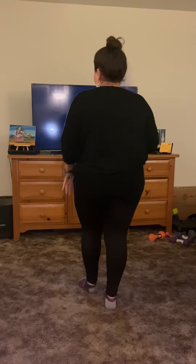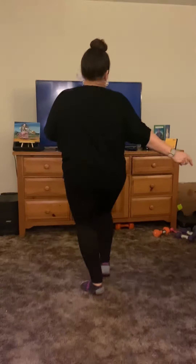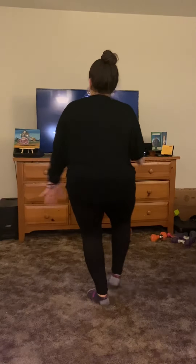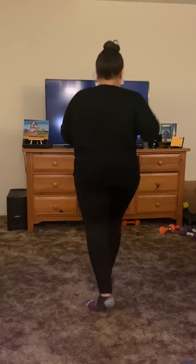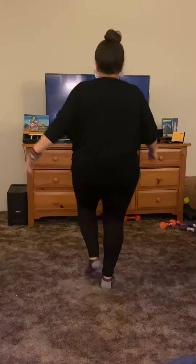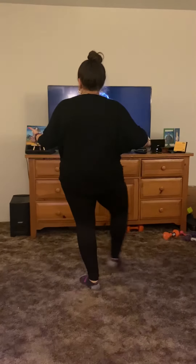All right, so we're going to start right foot forward and place it over. Here we go — forward, side, back, and forward, side, back — and just the right foot.